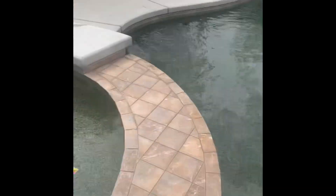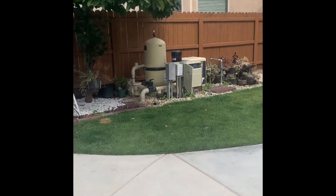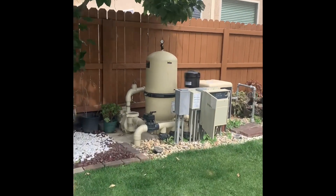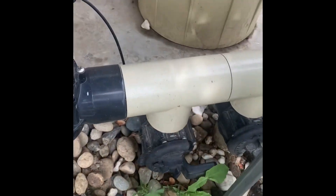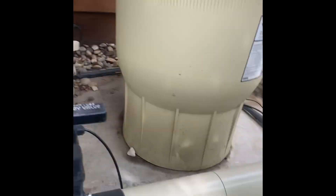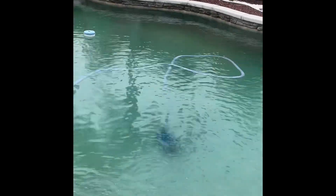After you've completely brushed everything, you want to turn on the pump and set the main drain and the cleaner on, and some of the skimmer, so that the cleaner will get the floor.